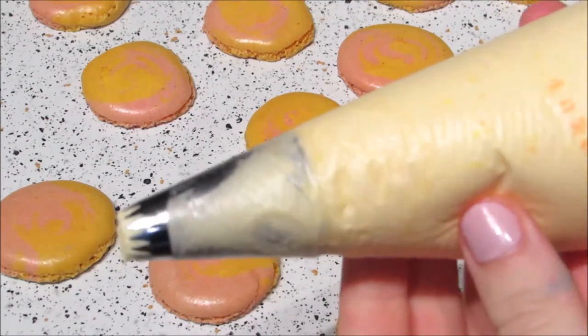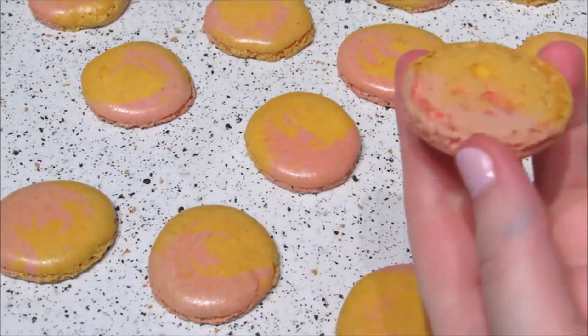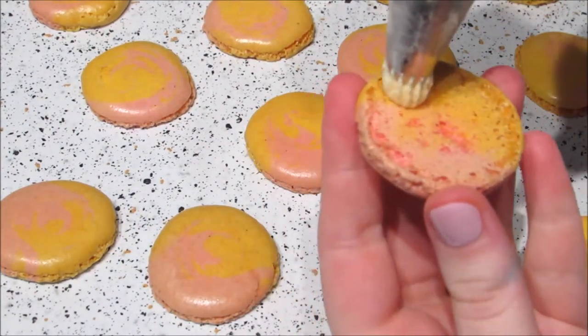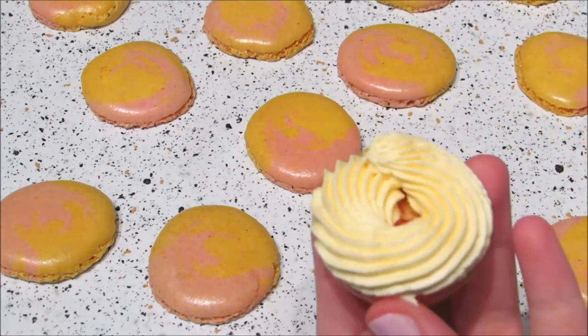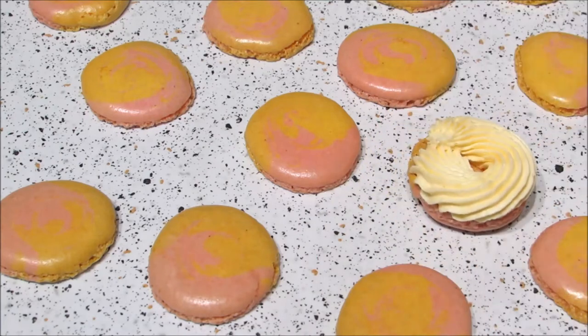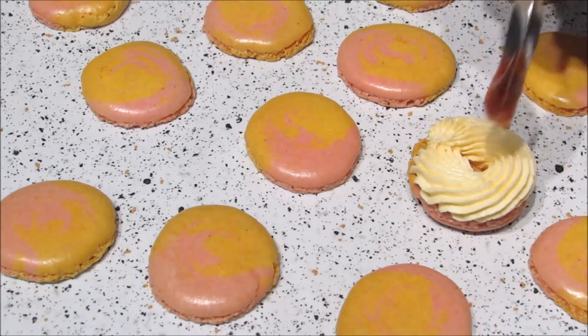Then transfer to a piping bag and pipe a ring of buttercream around one macaron shell, leaving space in the middle for the jam. Then spoon the jam in and press on the other macaron shell.